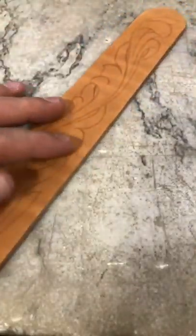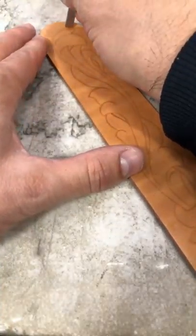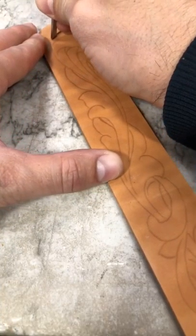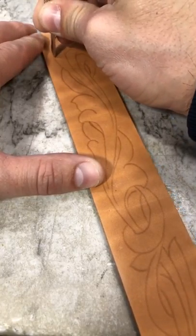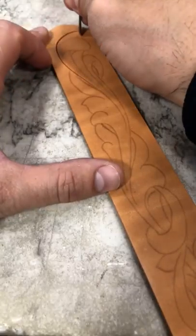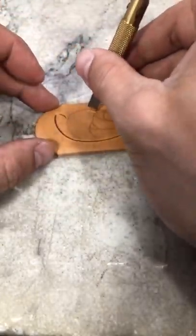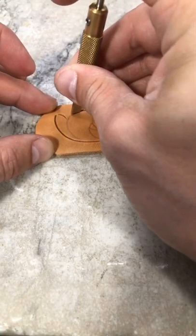I have this wet down and transferred over onto our leather. I'm just going to go right on in, cutting this in. So if this is a pattern that you have tried already, shoot me a picture. I'd love to see your rendition of some of these patterns that we're doing out of the book or out of the pattern packs.